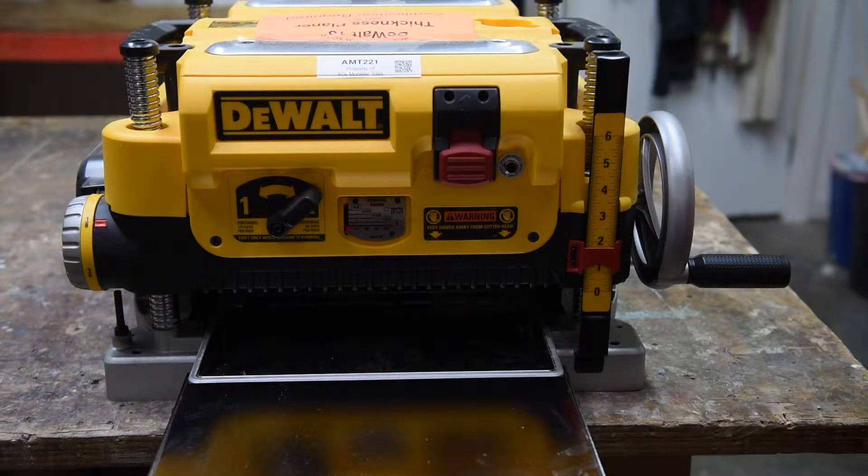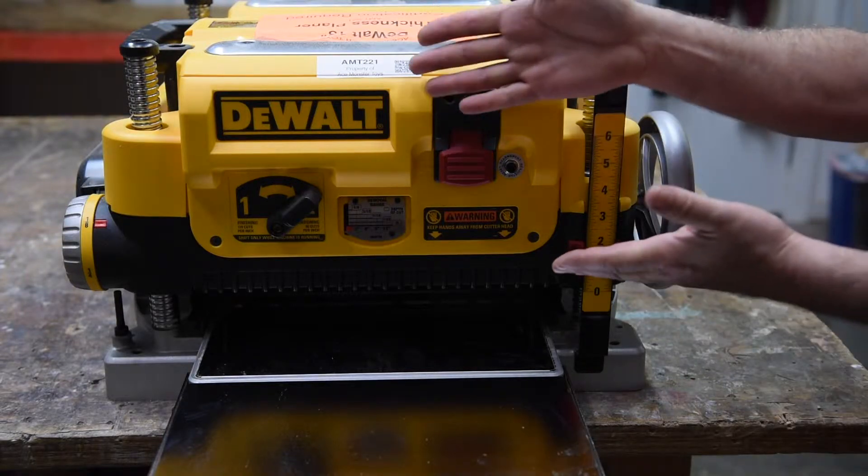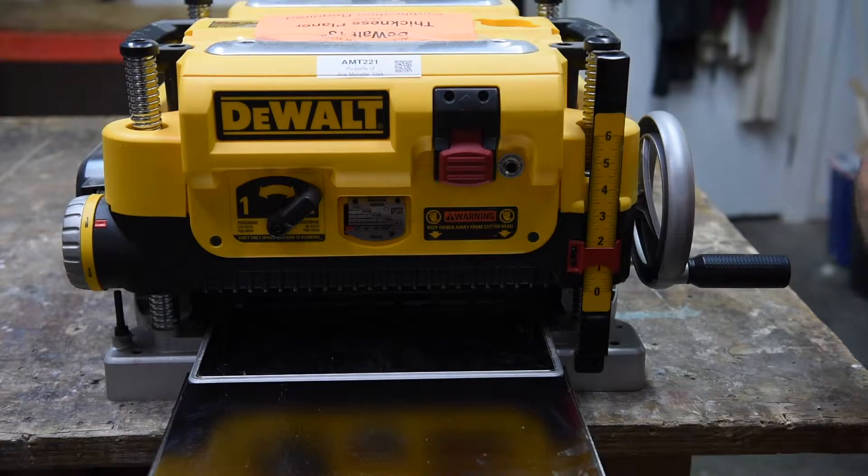This is a video to help certified users at AMT learn what they need to know to use the new DeWalt planer. You must already know how to use the Makita planer that you were certified on. This video is not a substitute for certification.